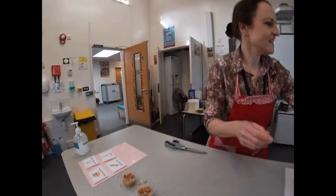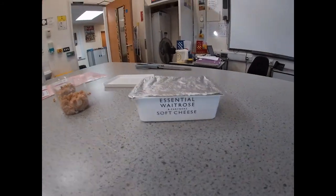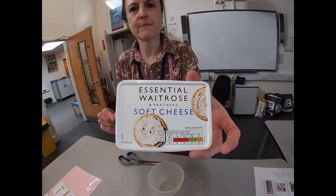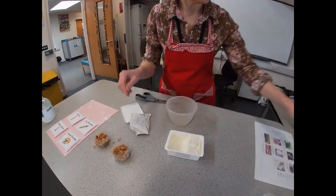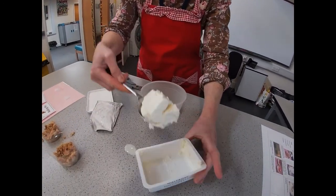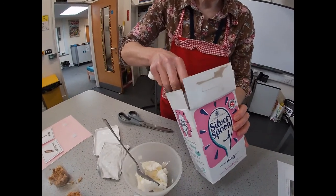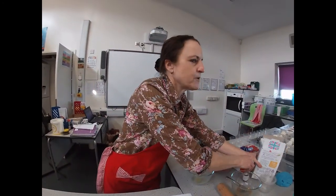Now for the topping. You're going to need some cream cheese — this is cream cheese, it actually costs the same in every supermarket. What you need is half a tub. A lot of people think cream cheese is really bad for them, but actually it's full of vitamin A which is really good for your immune system, particularly important for fighting off infections. To your cream cheese add one tablespoon of icing sugar and one teaspoon of vanilla essence.